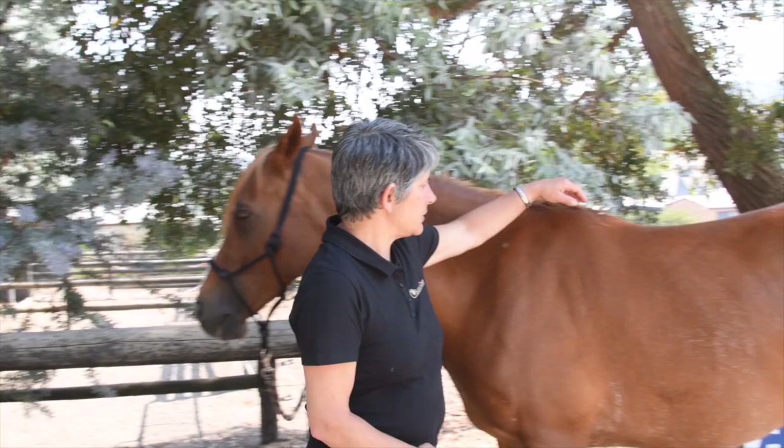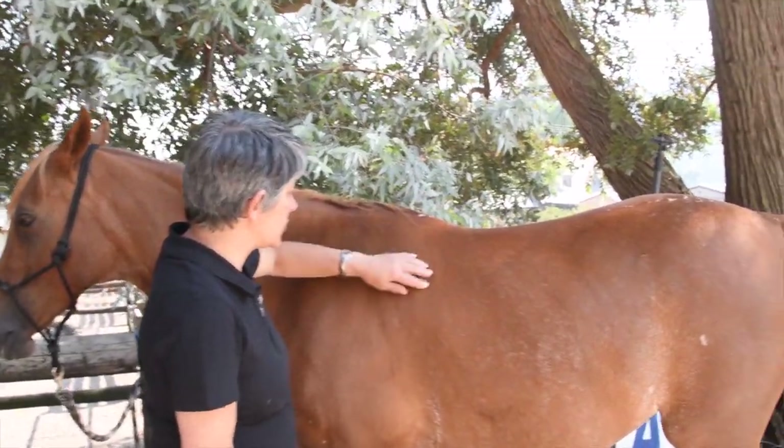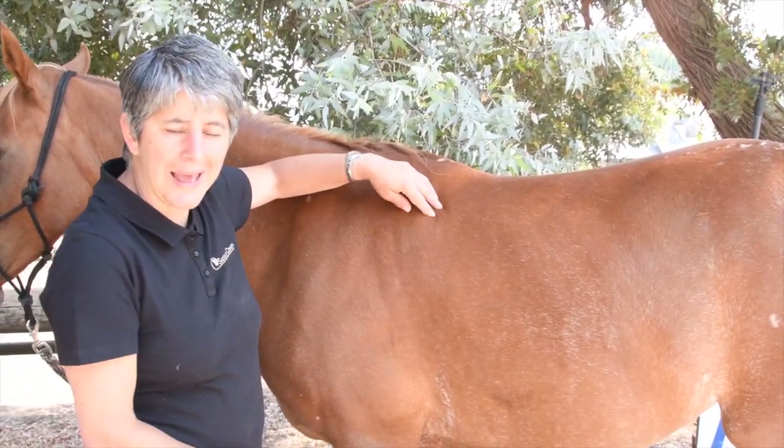To start, we're going to measure the gullet measurement of your horse. This is the measurement underneath the front of the saddle. This measurement needs to match the gullet in your saddle, and we're going to be measuring directly three fingers behind the back of the shoulder, so our first job is to actually locate the shoulder.